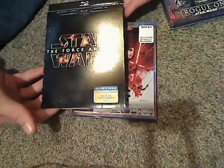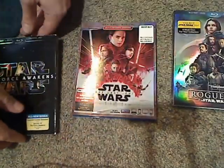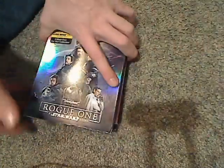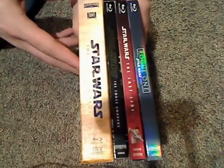So there's the black case for Rogue One and the blue case for The Force Awakens. And now as to how they look with the complete Saga set — once again they're on the shelf, and they match pretty good.